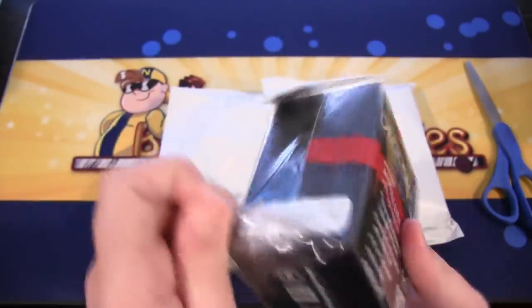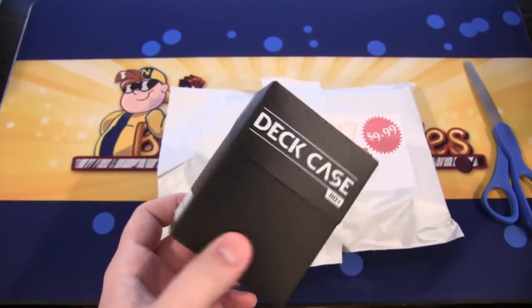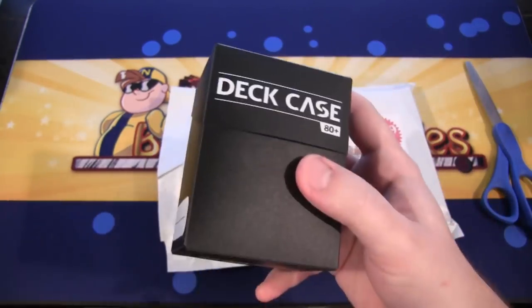I can open it up real quick. There we go. Yeah, there's a card divider in there, so you can separate your cards — like if you have two decks in there, your extra deck, side deck, whatever you want to do. So that's kind of neat.